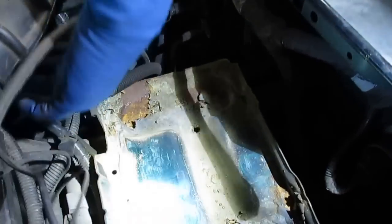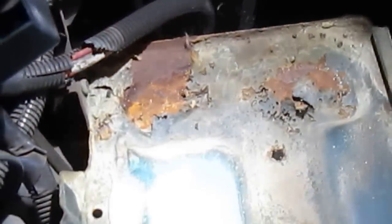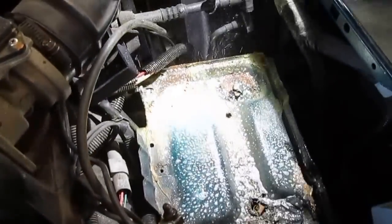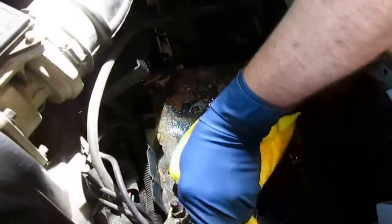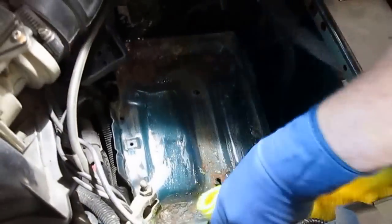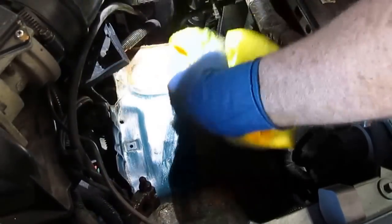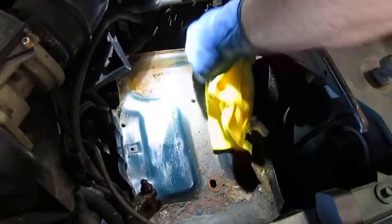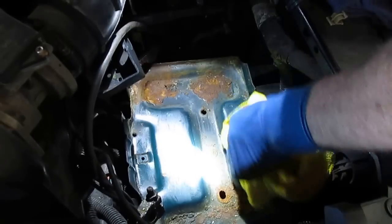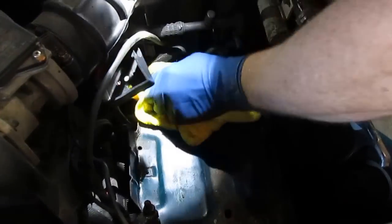We're going to look at the tray where the battery fits in. You can see it's just got a little bit of deterioration — not too bad for a 1991 truck. What I do is take a little bit of 409, spray the bottom down, and wipe it out.